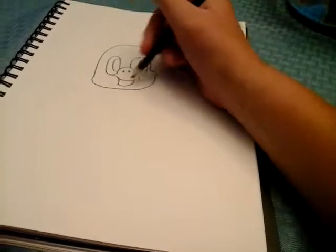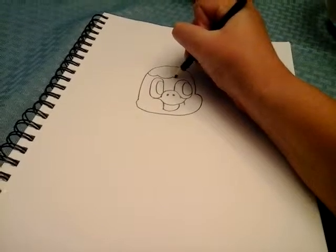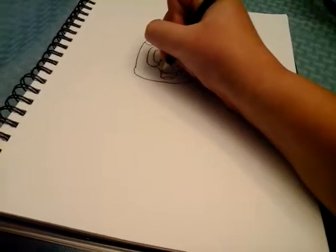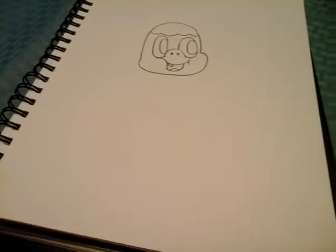And then a mouth like that. And then you can just draw your big hair like that, and a tongue, to the teeth. And then use your basic head.